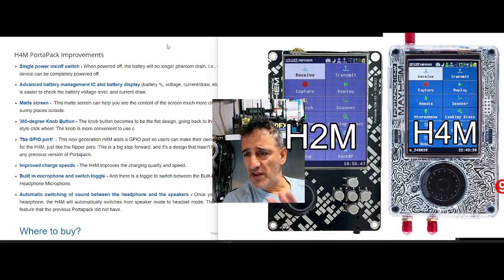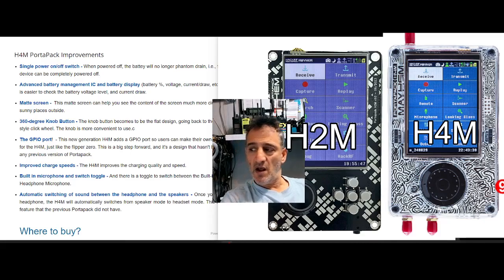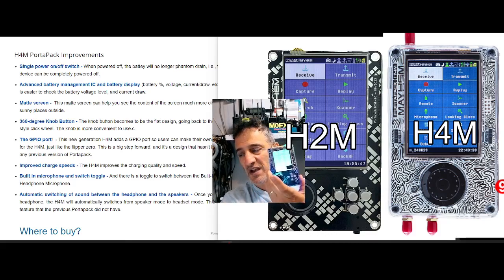The company that made this is called OpenSourceLab.com — they sell it but also provide links from AliExpress, and it's around £150. They've now got a dedicated power-off switch, which means you don't get that phantom draining. They've added a physical slider switch on top that allows you to completely disconnect the battery.